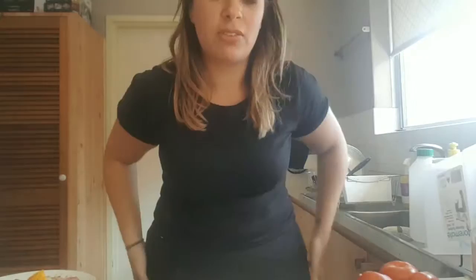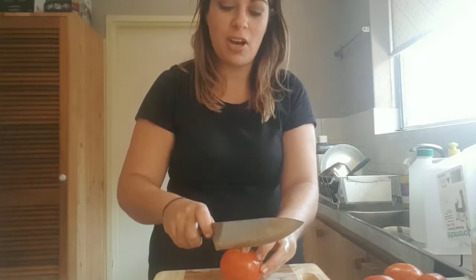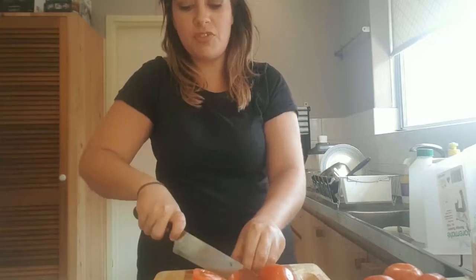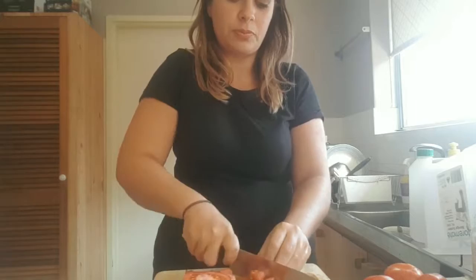Now, chopping tomatoes. Normal tomatoes — I'm using about four, depends on how tomato-forward you want it. Just chop it in half and then take the seeds out if you want. If you want it to be juicy, keep them in. We're just cubing them — about this size. I love my tomato, so we're cutting four of these.